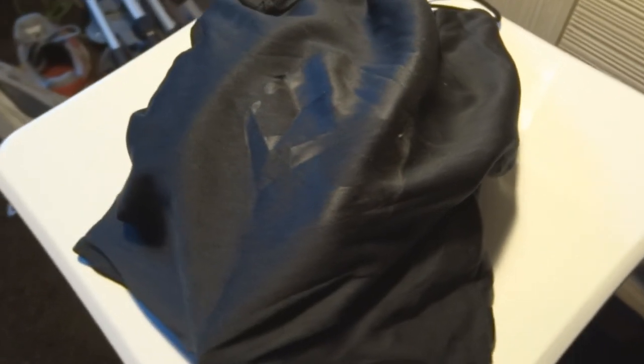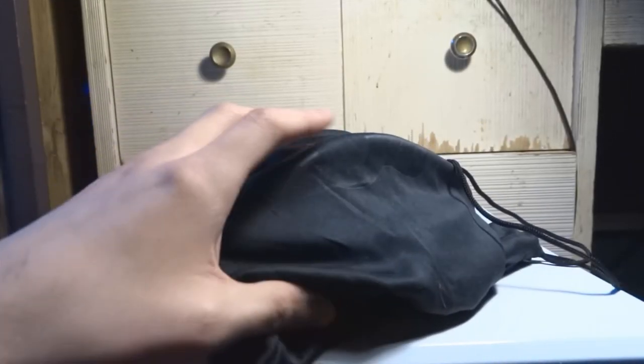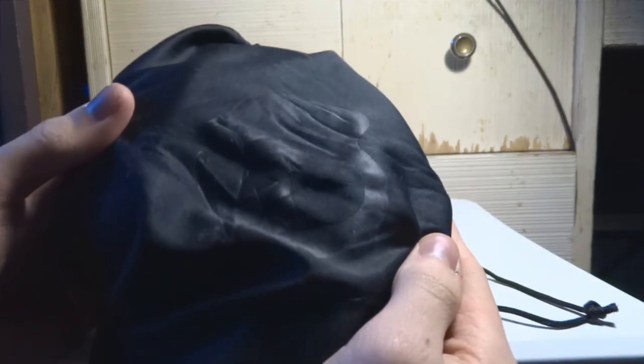Today I'm reviewing the Skullcandy Crushers. I got them at skullcandy.com for a hundred dollars. This review isn't going to be detailed or in-depth — it's just for the general buyer, someone who wants to buy headphones and doesn't really know much about them.